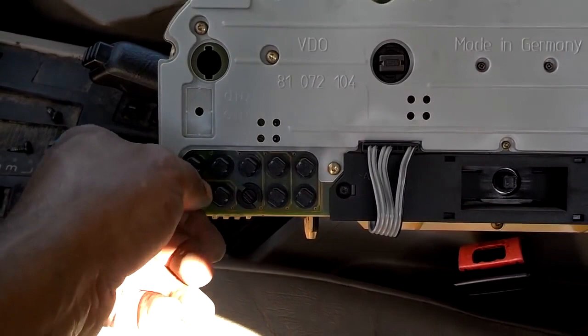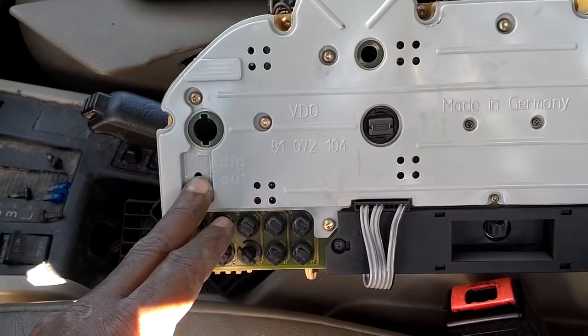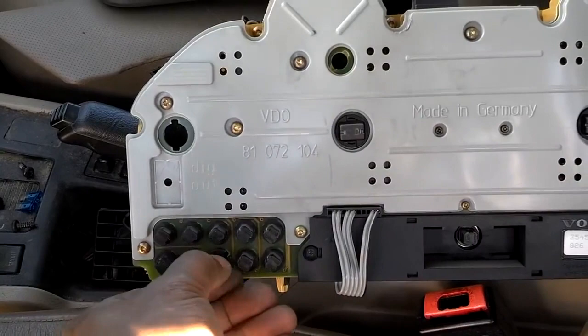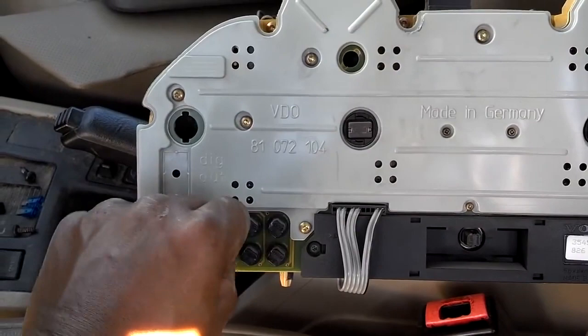But if you have a 95 or older — 93, 94, 95 — you can just reset that under the hood. Some clusters even have plugs in them; in case you take a bulb out, you can put a plug in it so you won't be able to see the empty socket with the sun shining on it. If you need a plug, you might want to get them from the salvage yard.